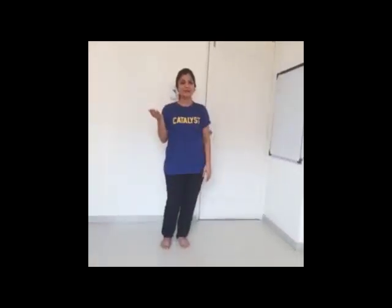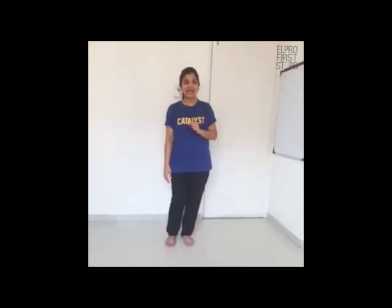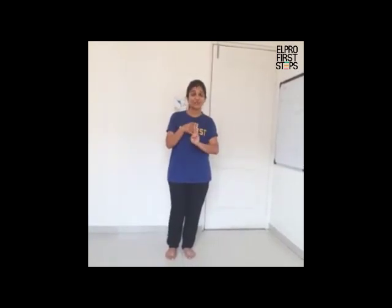Hello kids. Welcome back to the yoga session. In the last yoga session we had done the mountain pose, hello to the sun pose, the crescent moon pose and the tree pose. Now let's start this session with the warm up exercise and let's learn some more yoga poses.